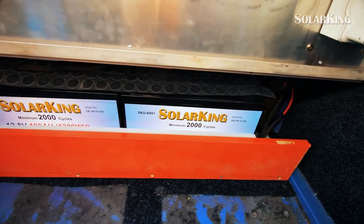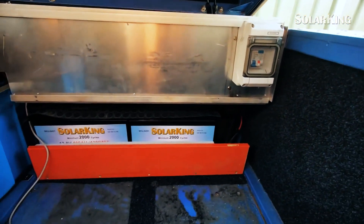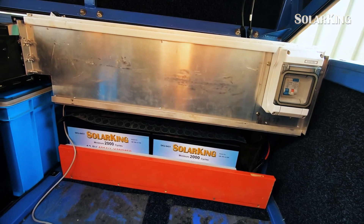Have one last look at the batteries, because once I put the fridge and freezer back in you won't see them. You can see I've got foam in there now — that's all nice. It just helps deal with the vibrations you get with trailers on the dirt roads.